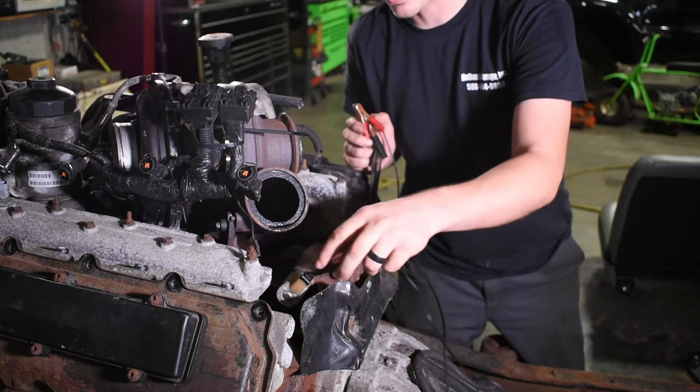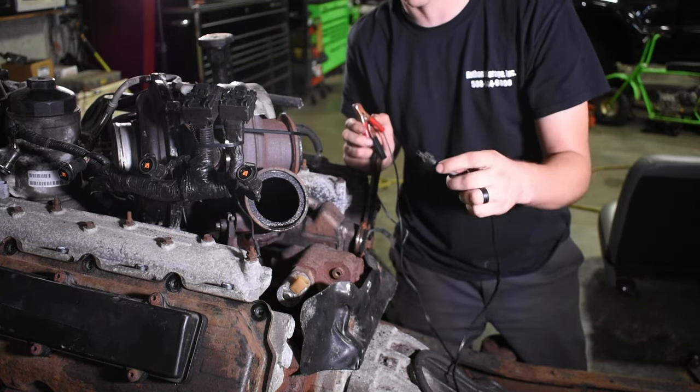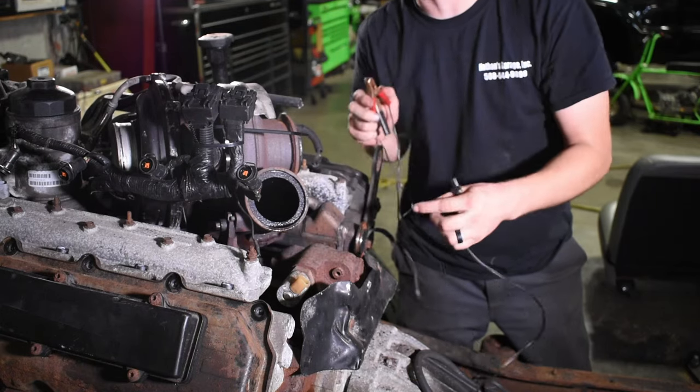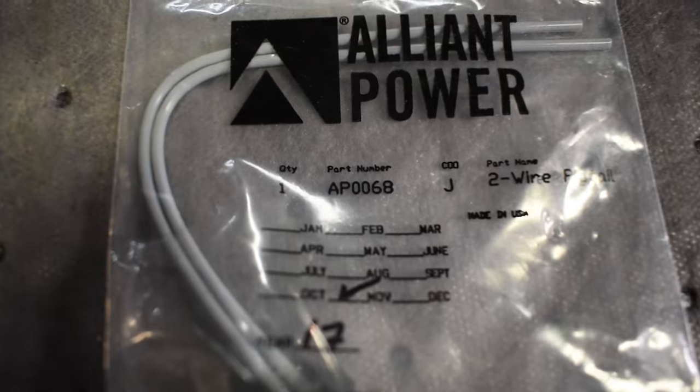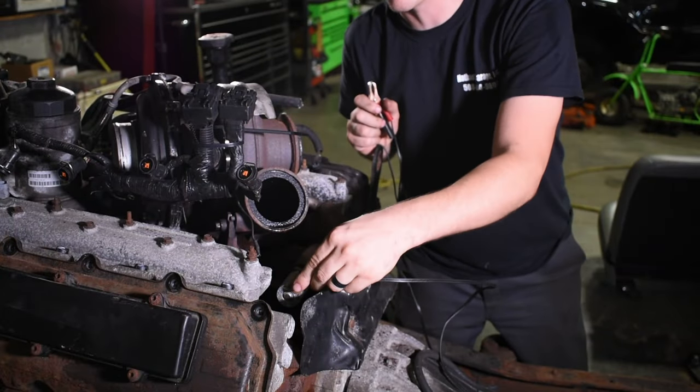Now if you really want to get crafty, you can purchase an IPR pigtail off of Amazon — I'll put the link in the description — and you can make your own harness to energize the IPR. Just make sure you're real careful because these IPRs are super sensitive. You can burn them out real easy.